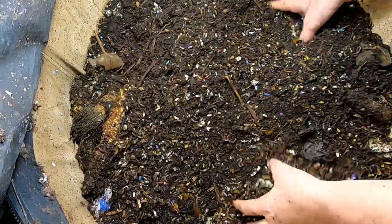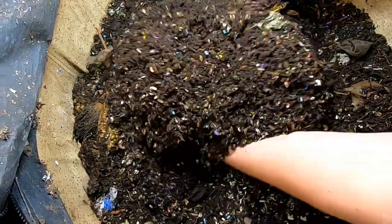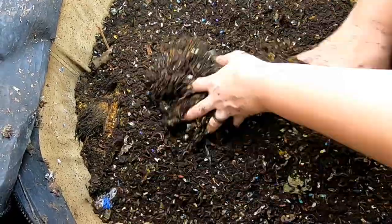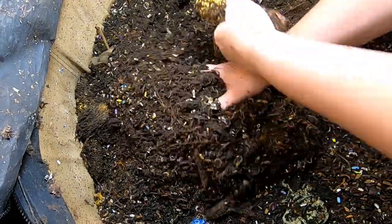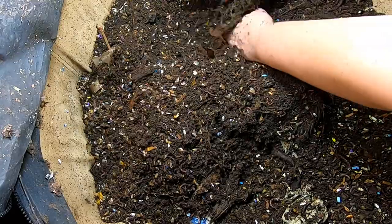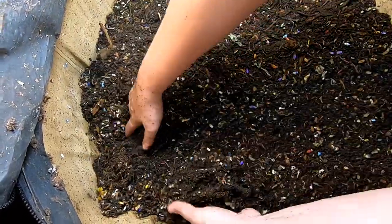It's not dry in here. There's so many castings that it does look a little dry, but it's not. This is about the moisture that I run the bins at. Just making sure there isn't anything else we should be looking at.